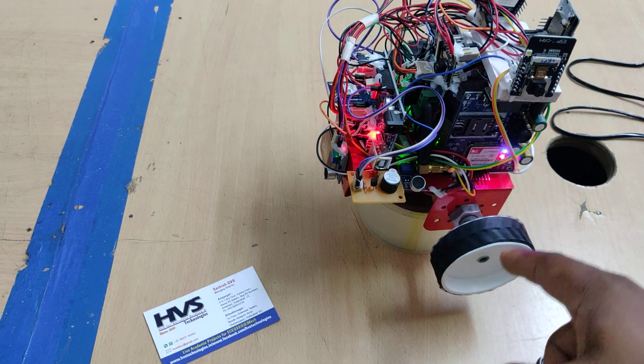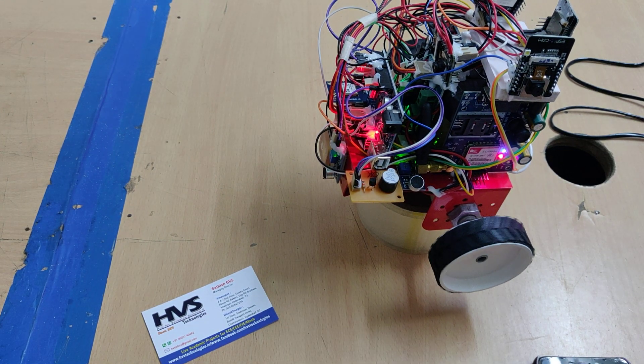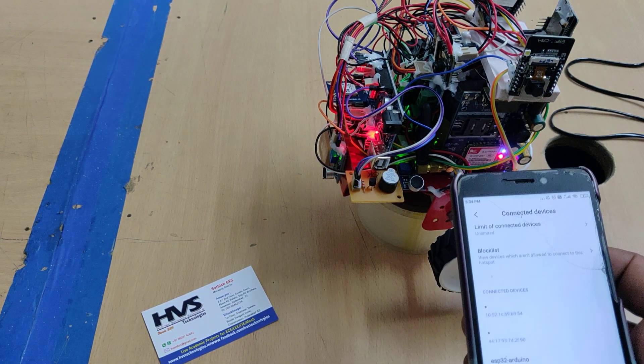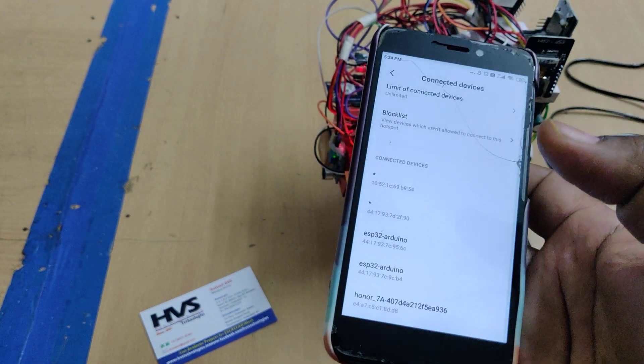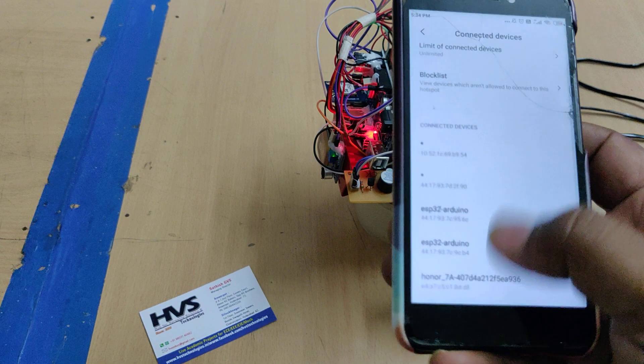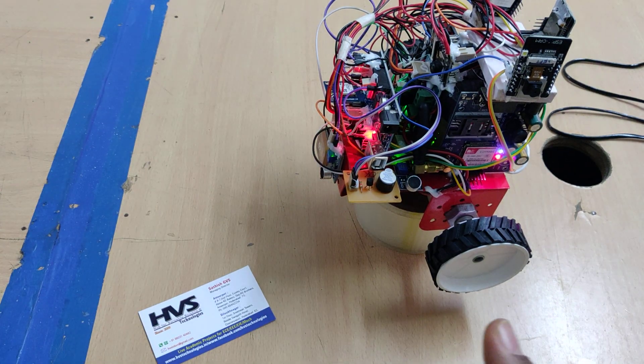If I make a sound on this side, the robot moves left and then moves forward again. After five seconds it stops, and we will get a continuous beep alert. The system will also send emails.